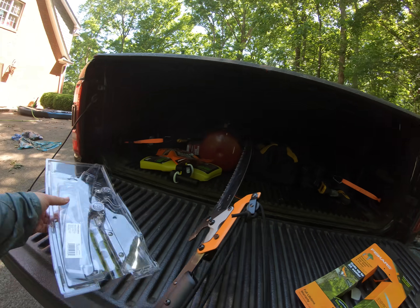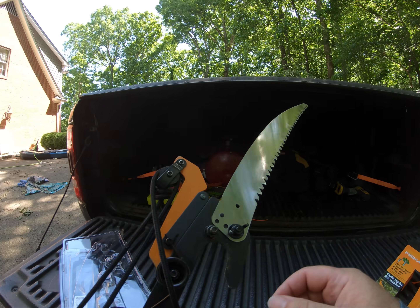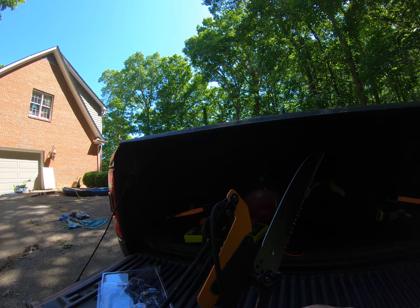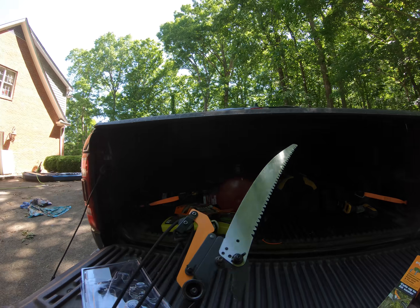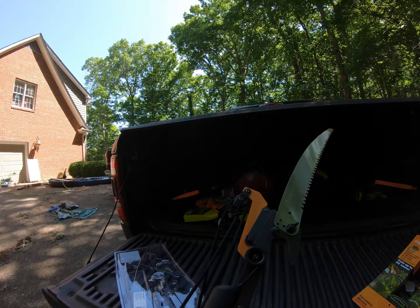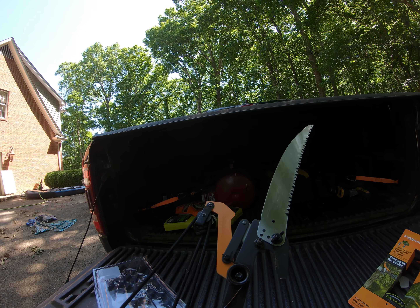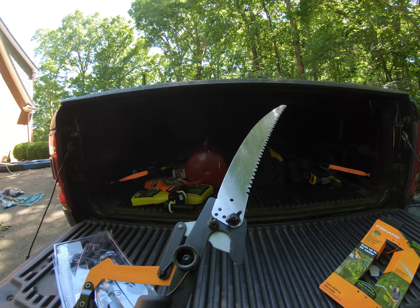The blade comes detached — super easy to put on. Just got a wing nut here. It's got a few different positions you can put it on. And this has a — it's not just a pole saw, it has the lopper feature too. So this rope extends all the way down to the bottom of the handle, even when it's fully extended. All you do is pull on it, and as you can see, it's a lopper.